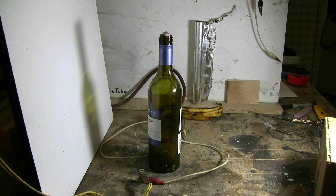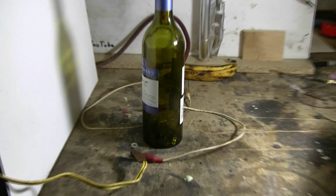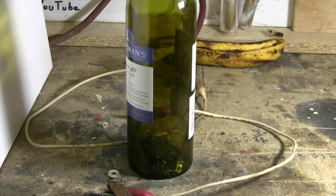Well, there was a bang. I see bits of aluminum in the bottom of an intact wine bottle — we did not blow up the wine bottle.